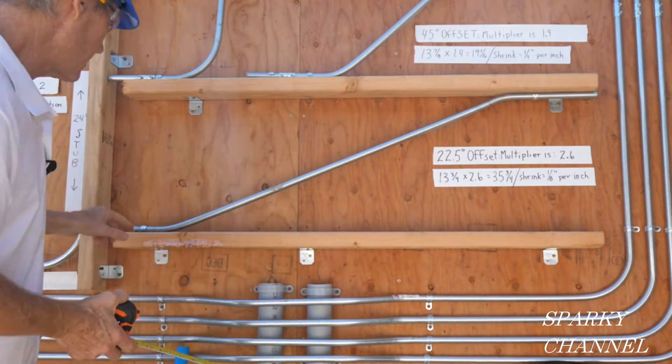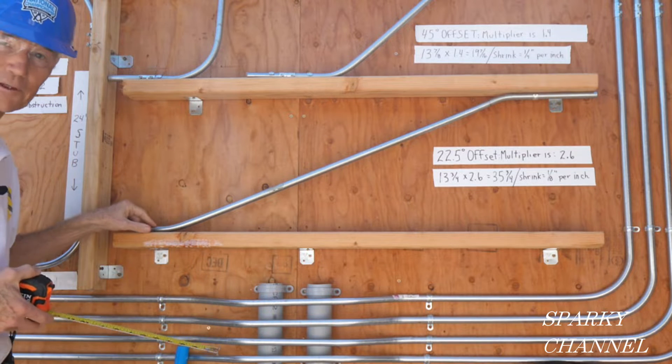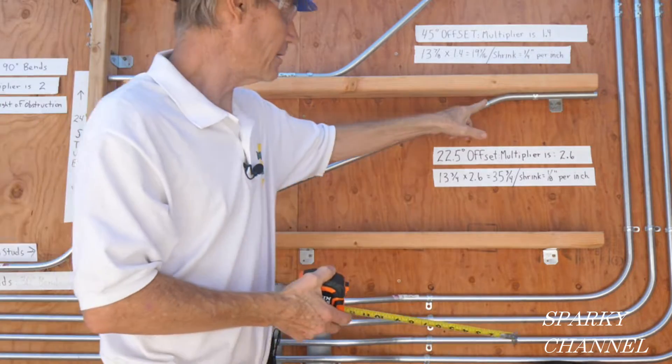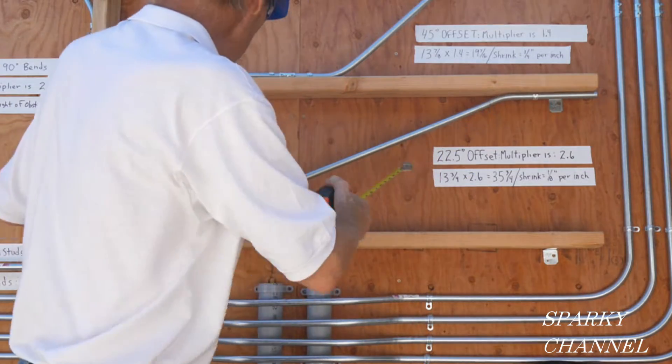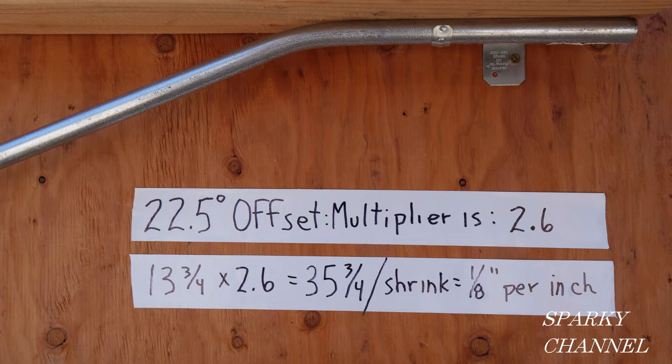So you have 13 and 3 quarters times 2.6, which is the multiplier, and that comes out to 35 and 3 quarters inches. That's the distance between these two 22 and a half degree bends — here's your first bend and here's your second bend, 35 and 3 quarters inches apart.